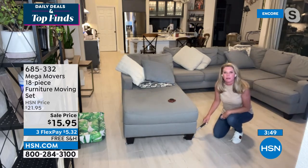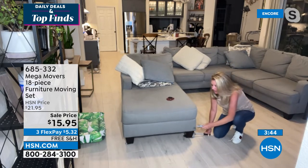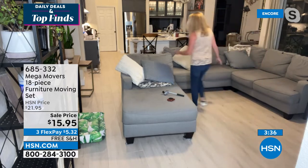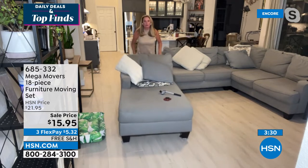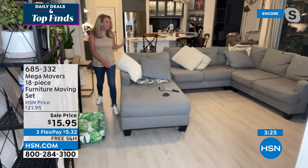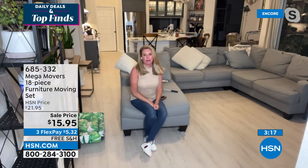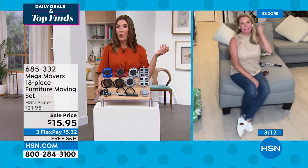I love that sense of independence — not having to rely on anyone. Just use the jack, put it under the foot of the furniture, it lifts right up, then slide the Mega Movers underneath all four feet. That's all you do. Now I can move it wherever I need to — whether to freshen up the room, or like with my dog Bester, who has gone through three area rugs in here because he likes to mark his territory, I had to move this out of the way.